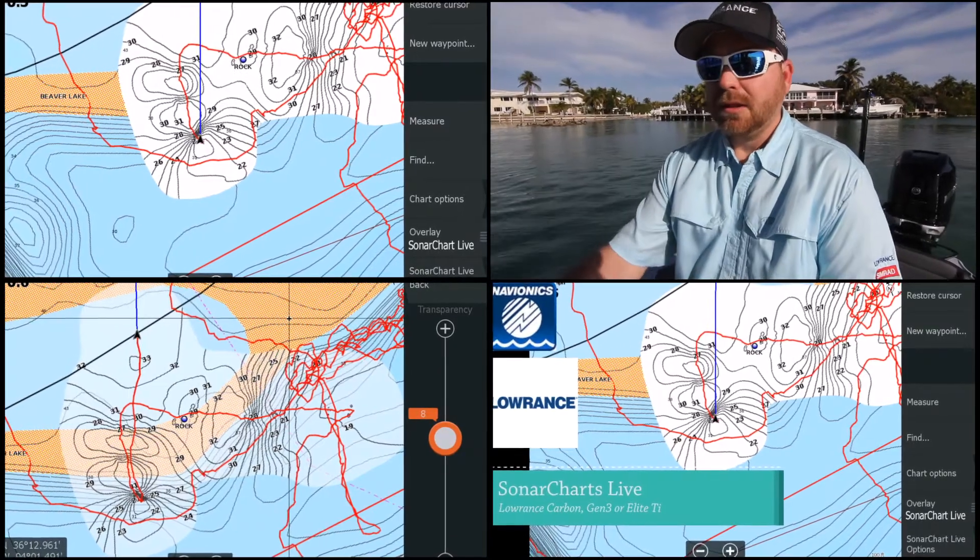We've added it as an overlay on the product along with weather, structure, radar, and now we have a Sonar Chart Live update. All you have to do is go into the chart overlay menu, pick Sonar Chart Live, and you'll start drawing a new map right on the screen.